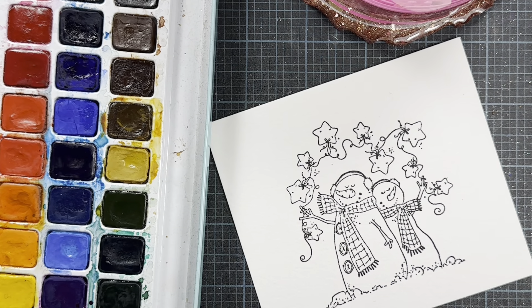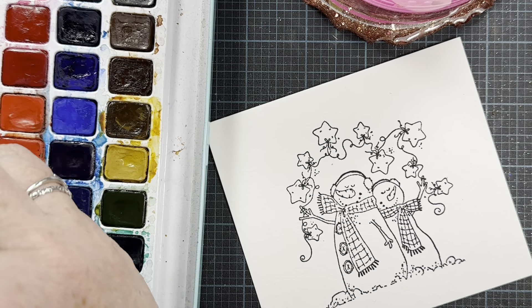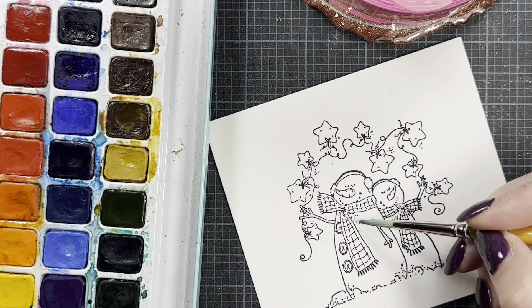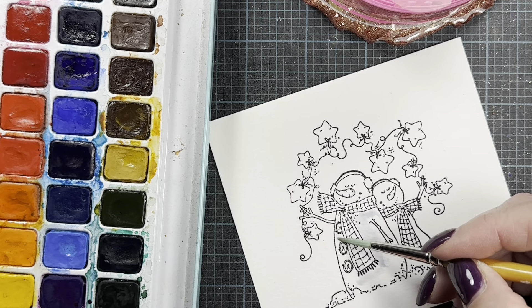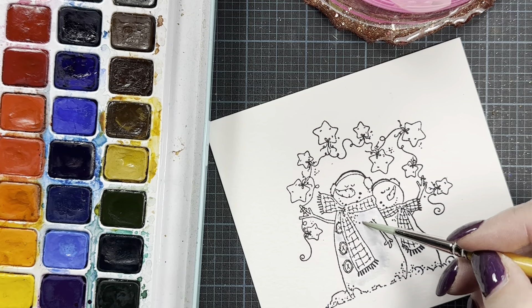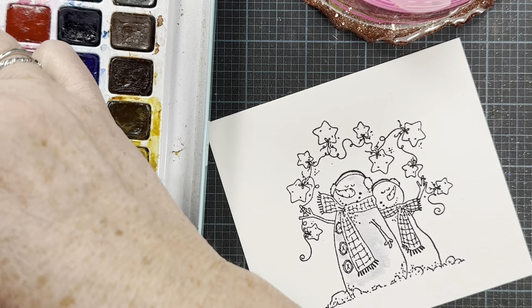Snowmen are pretty easy to watercolor. I'm going to start with a little bit of a blue color — kind of a bluey-purple. I'm going to start by painting the snowman's body with just a little bit of blue, just to give him a little bit of color instead of leaving him completely white. I kind of wanted just a very relaxing project to work on tonight.